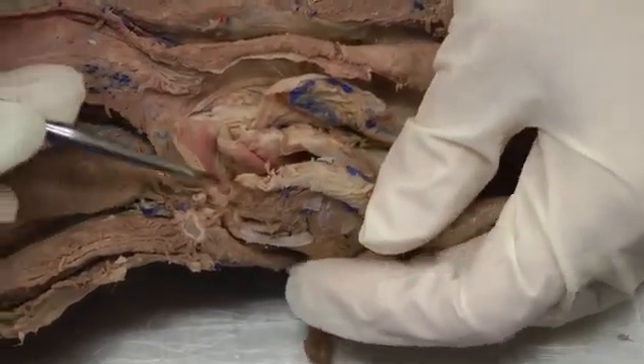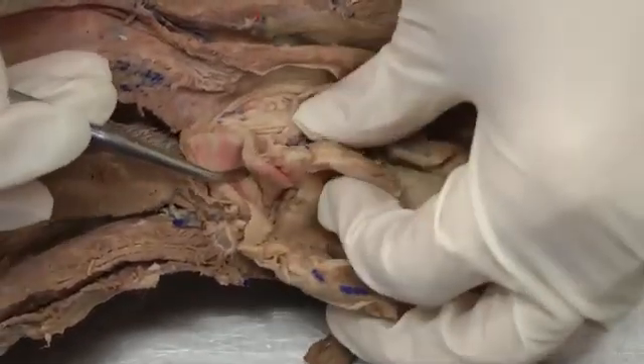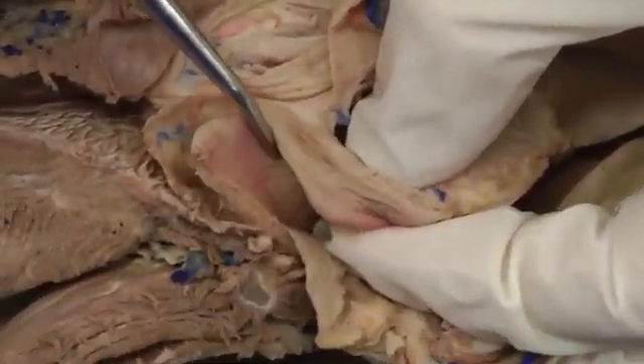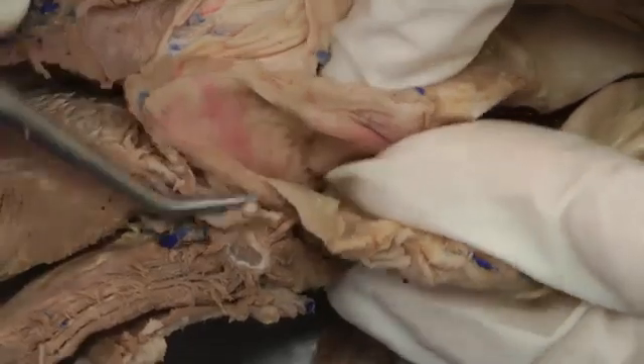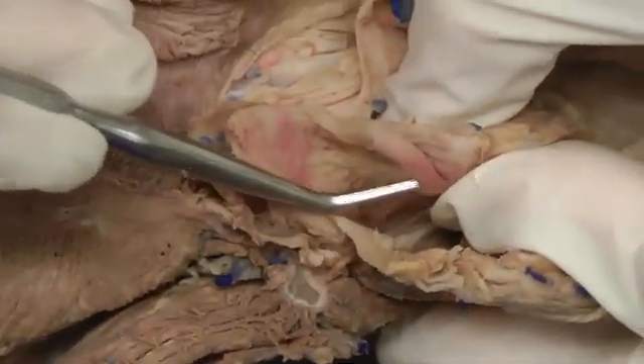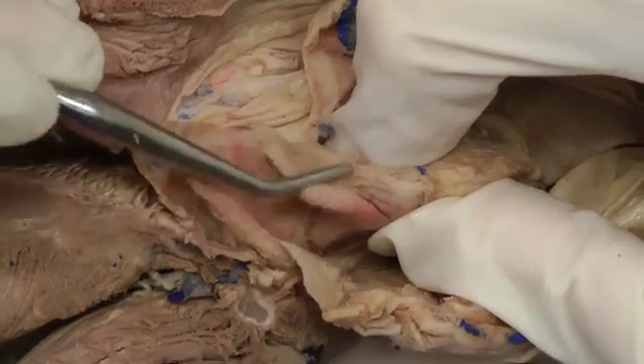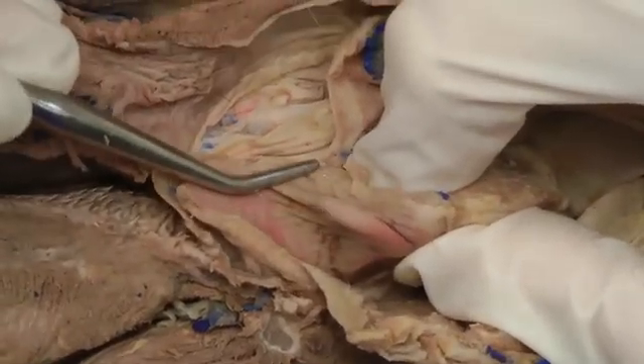The epiglottic cartilage is attached to the arytenoid cartilage. Here you can see that fold right here attaching the epiglottic cartilage and the arytenoid cartilage — that's called the aryepiglottic fold. It's just a fold of mucosa that goes between those two.